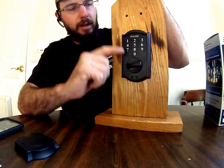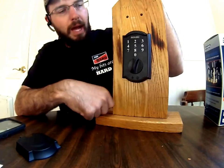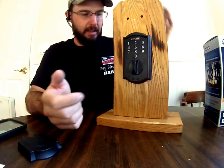Let's say you come home and your lock, your Schlage BE-375, has no power — the battery's dead. You're pushing the keypad, nothing's lighting up, nothing's coming on, and nothing's working.